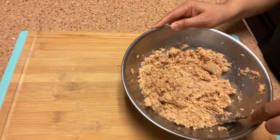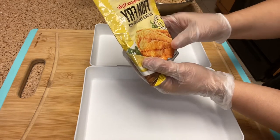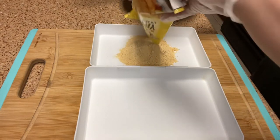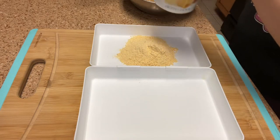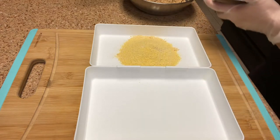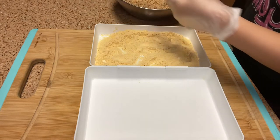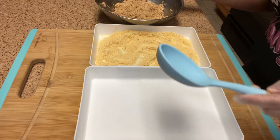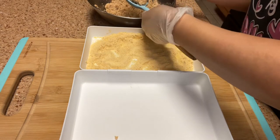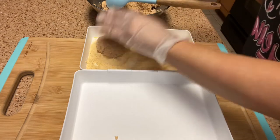Now we're going to make our patties. I have leftover Louisiana Fish Fry seasoned seafood breading — this one has real lemon in it, so I'm going to add that in, and I'm also going to add some cornmeal. I'm going to mix all that together. I like to use a spoon to scoop my meat for the patties so they'll be kind of uniform.